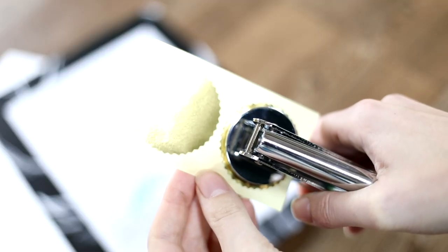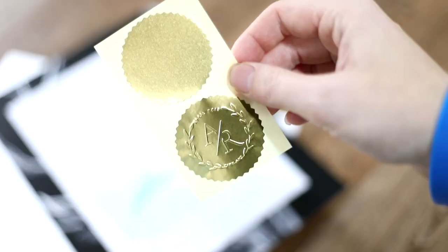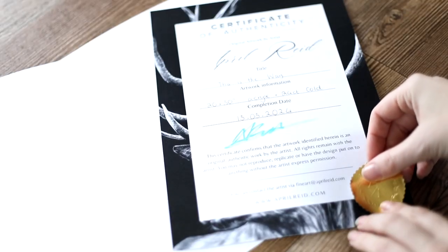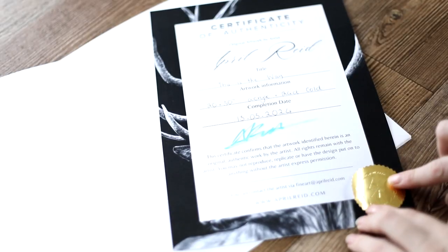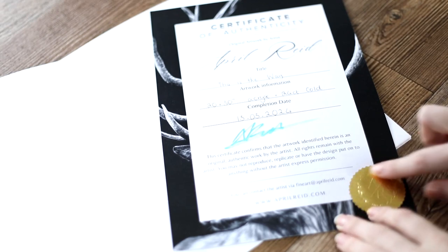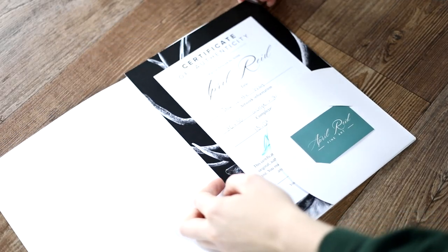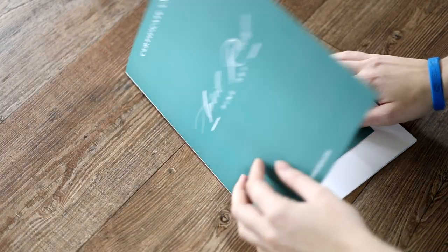I add my custom embossed gold foil stickers and then pop it in the folder. If you're making your certificates for the first time, there are so many different elements you can include — mine simply include the title, the completion date, the size, and the materials. I actually designed my own certificates from scratch on a free website called Canva. I design pretty much all of my stuff over there, so feel free to check it out.